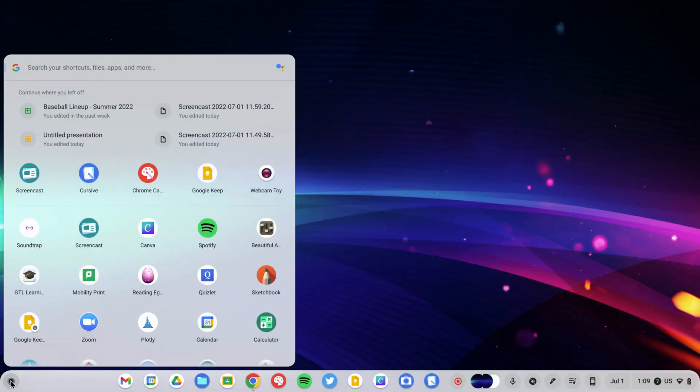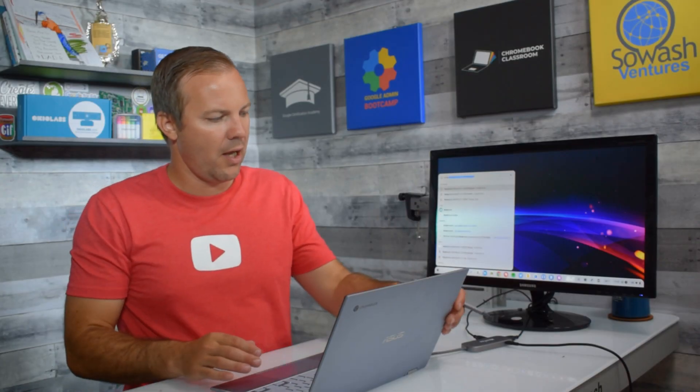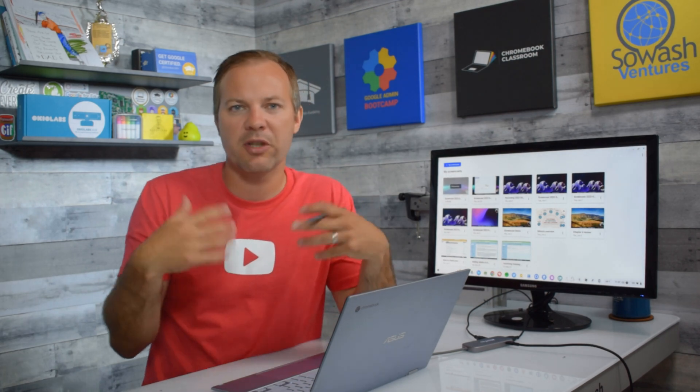I want to show you one more tool — this is a brand new tool I just did a video review on. It's called Screencast for Chromebooks. This allows you to record your screen and it does really cool things: automatic transcription, some cool editing features, and you can annotate in the Screencast app.